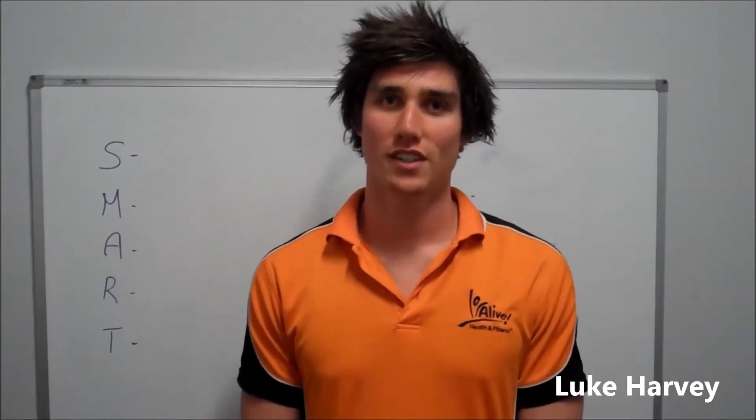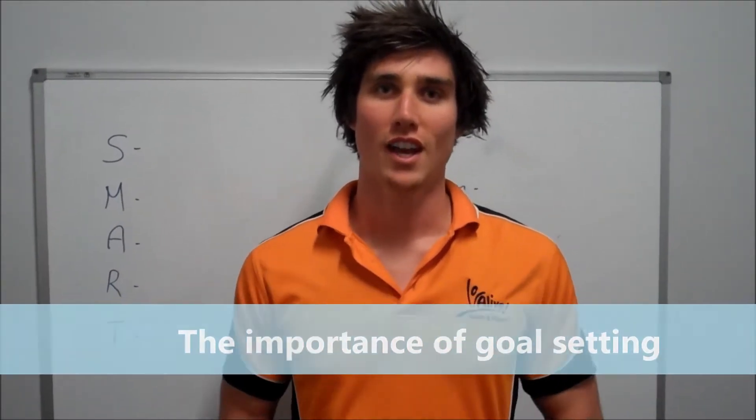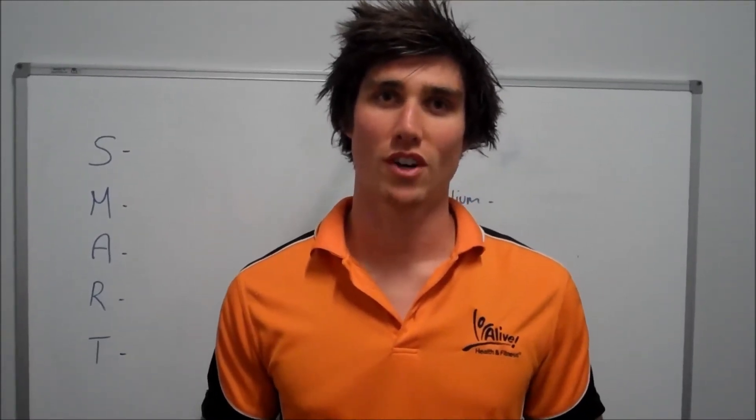Hi guys, I'm Luke from Alive Health and Fitness and welcome to this week's educational. Today I'm going to be running you through goal setting and the importance behind goal setting as you step into your training. The reason why we need to set solid goals is because it gives you something to focus on throughout your sessions and when you're training.